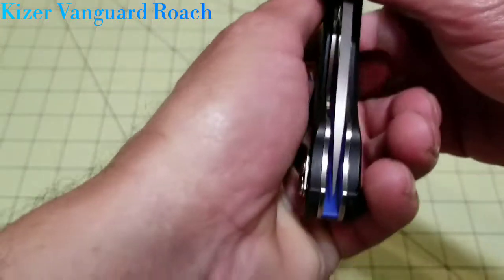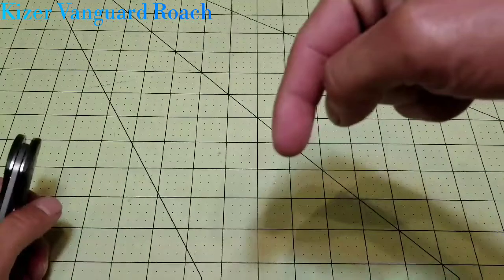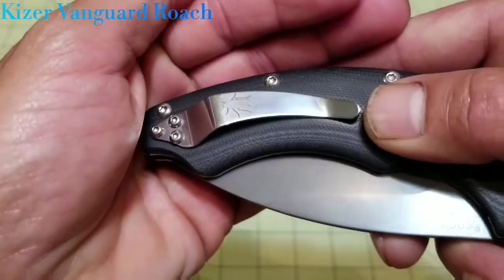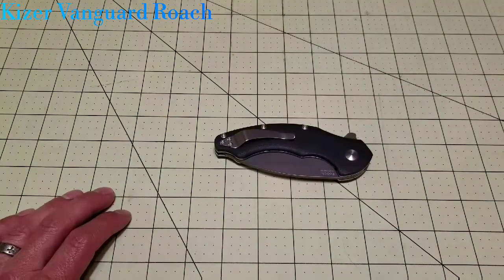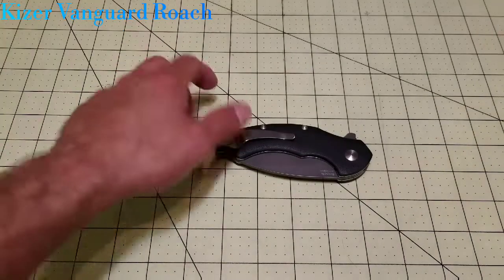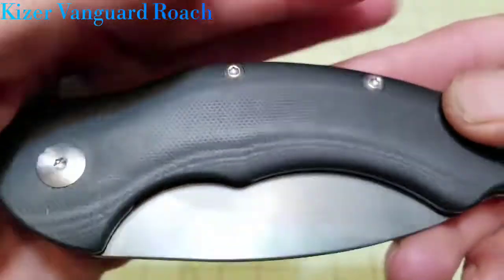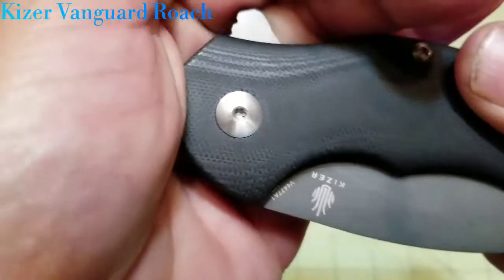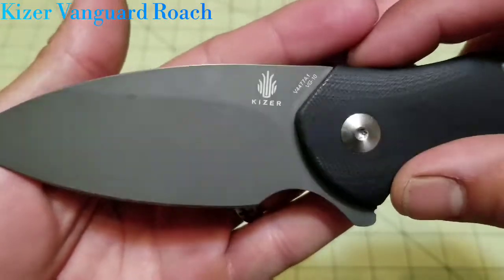Fit and finish is spot on with this knife. It'll run you right around $81 — I'll throw the link to Knife Center in the description. The version on Knife Center actually has a titanium pocket clip instead of stainless steel, which gives you the ability to do some flame anodizing to almost match that beautiful G10 backspacer. One more con: the screw wells are not very deep, which can be annoying when trying not to strip out the torx screws. That said, the pivot is really nice — deep well with good bite — and they did a great job not over-milling it.